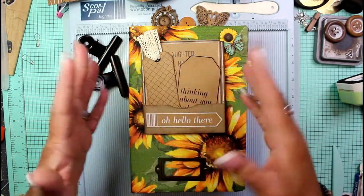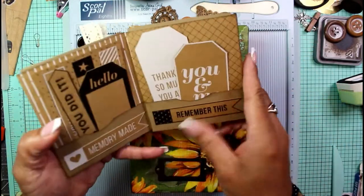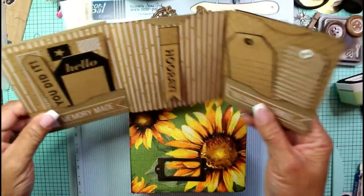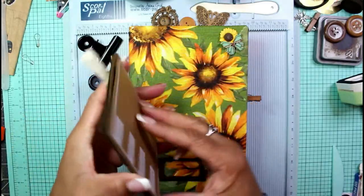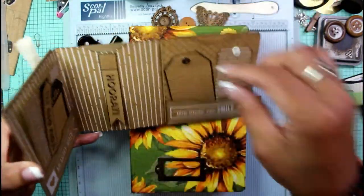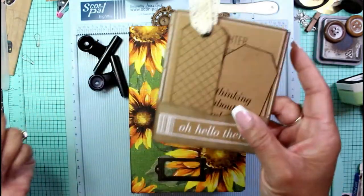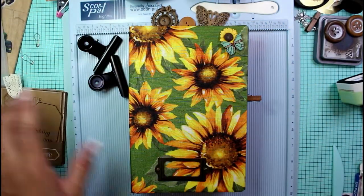Hey guys, it's Nicole, welcome back to Chronicles of a Crafter. I made this last week and I thought it was super cute. It was made of a 12 by 12 paper pack — I just cut two long strips of 6 by 12 and made this really cute folio that has lots of tags and tucks and little spaces to hide things inside your junk journal.